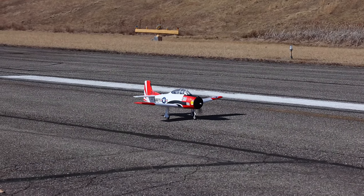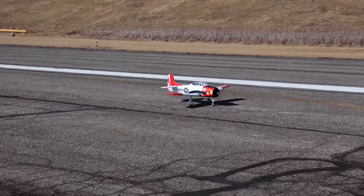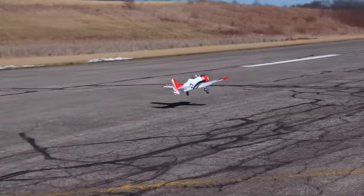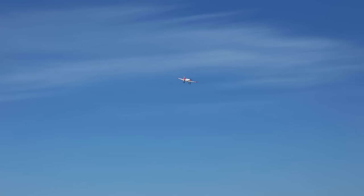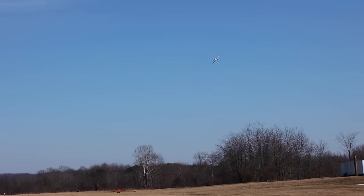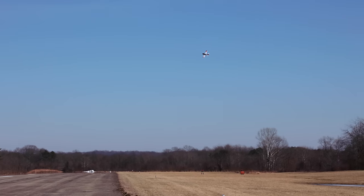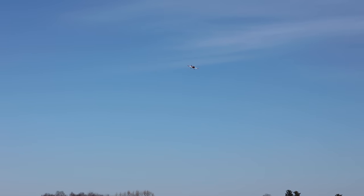Everybody loves a T28, right? On this 3S flight we'll just keep it a little bit on the scale side. I've got my flaps up, all ready, and we'll put the retracts up when we get a little closer to the camera so we can all see the beauty of it. Just like on the first flight, we don't want to do a wingtip stall, so we just got to keep our speed up through those corners and banks.